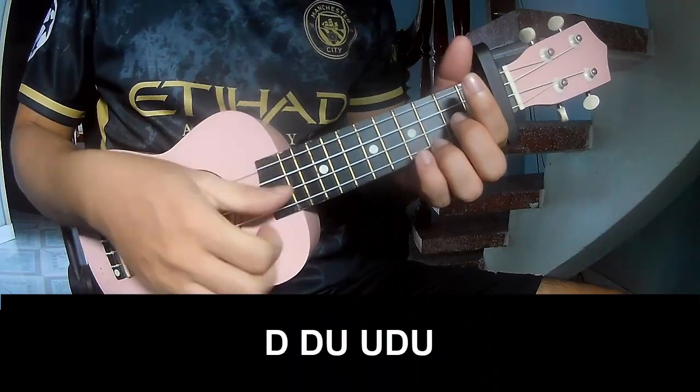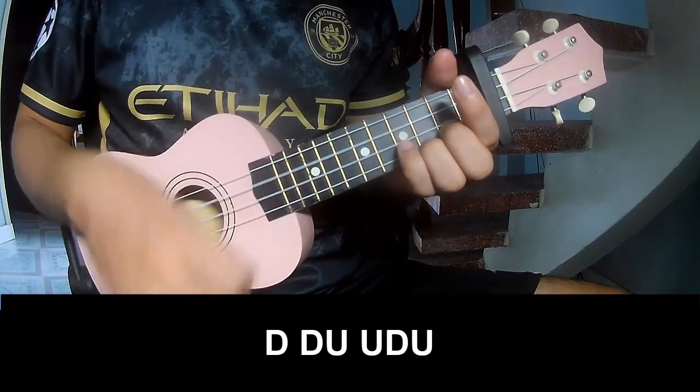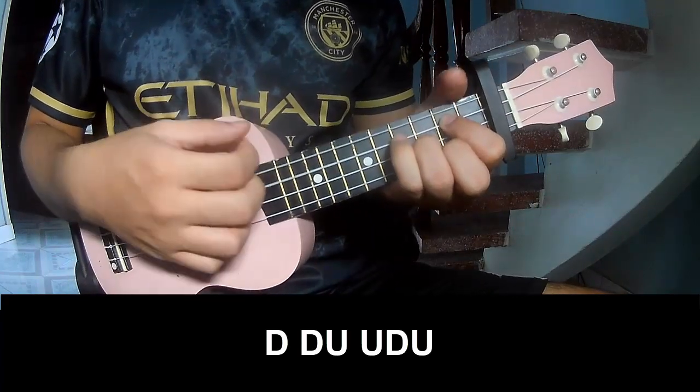The first pattern to play: tau tau up up, tau tau, tau tau up, tau tau tau tau up, tau tau up, tau tau up, tau up, tau up. And play along.